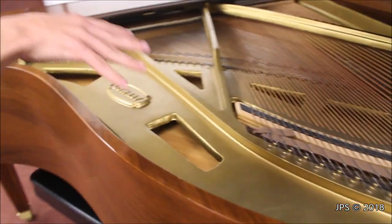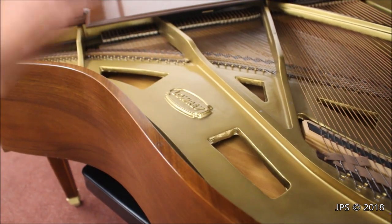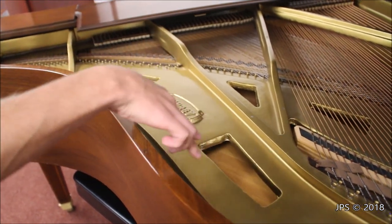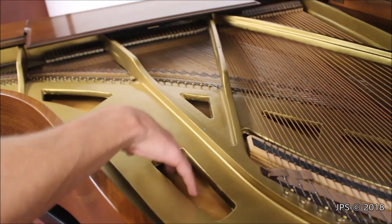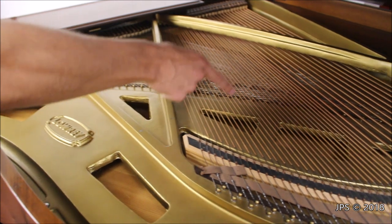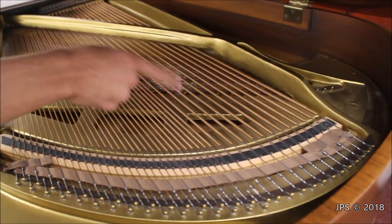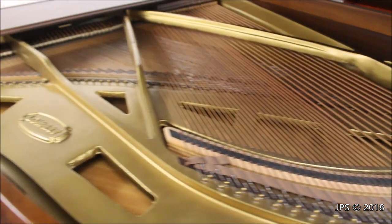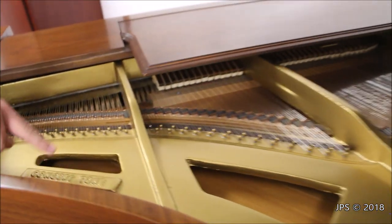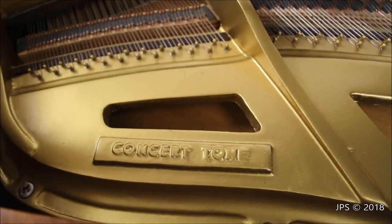If you look at the inside of the harp, it's a bit unusual of a design. Rather than having round portholes like normal pianos do, they're more like port rectangles. We have holes to let the sound come out, and there's also more of these port rectangles and triangles underneath the bass strings, which I don't usually see in pianos. There's also a second badge down here that says "concert tone" — I'm not sure if that's the model or the line of this piano.